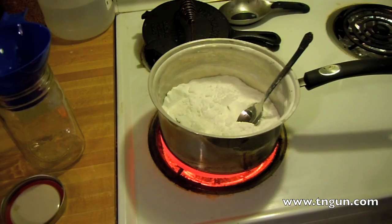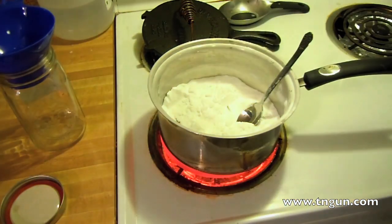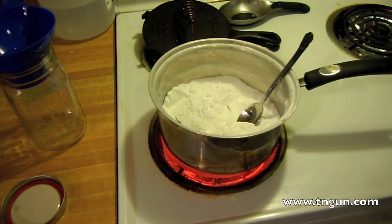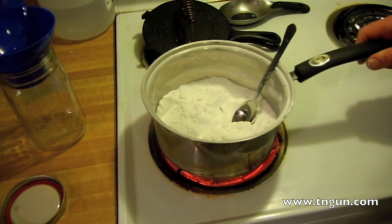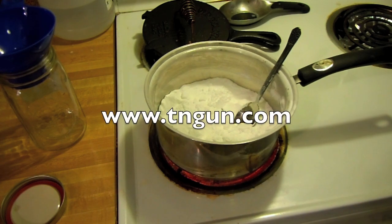Now all you're going to do is put it in an airtight container. I'm going to let it cool a little bit and put it in this mason jar — that's how we're going to store it. That's all there is to it: how to turn sodium bicarbonate into sodium carbonate for soap purposes. Until next time, you can always get some on www.tngun.com.